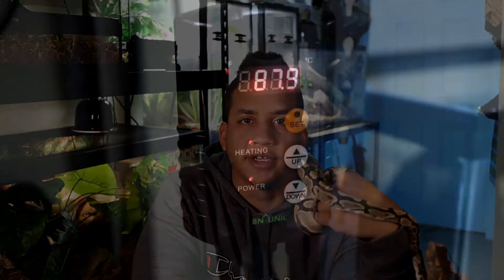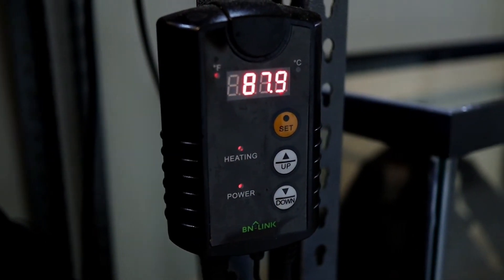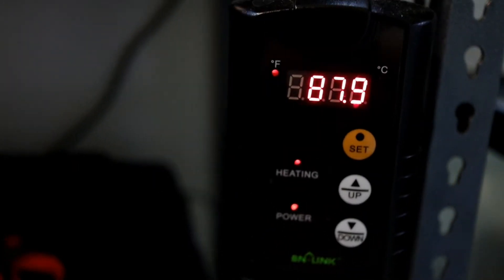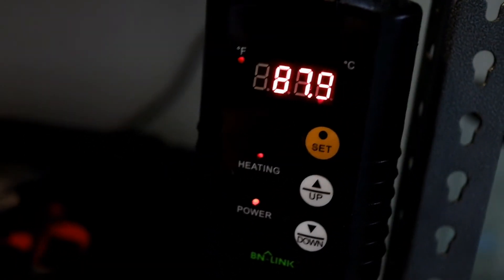Which brings us to our next common mistake: a lot of people don't use thermostats with their heating pads or other heating devices. Thermostats are super easy to install and can keep your reptile from getting burnt due to overheating, which is a common issue if you plug your heat mats directly into the wall, because they're designed to only heat the area up maybe 5 to 10 degrees higher than normal. I'll put some links to the ones I like best down in the description alongside ceramic heat emitters and heating pads.